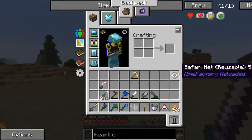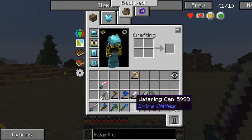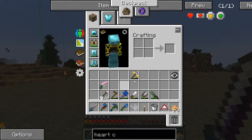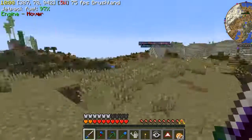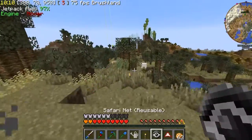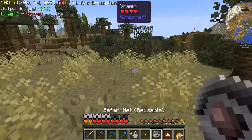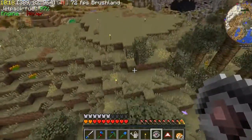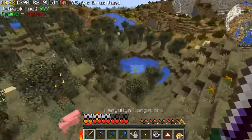I also made the reusable safari net in the last session — this thing right here. And what this will allow me to do is catch mobs in it. Let's see if I can show you. Here we go — sheep, right here. So right-click, boom. It's now in the safari net, and I can plop it down wherever I want. So I'm going to be doing that.